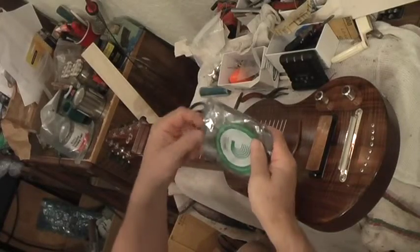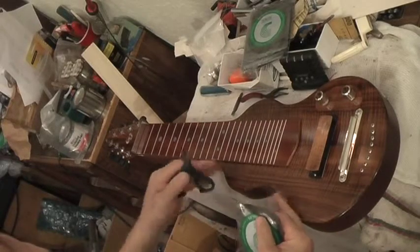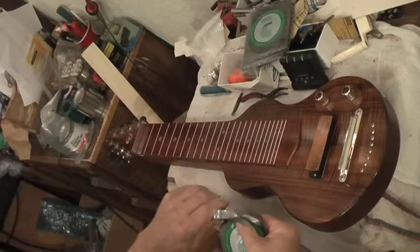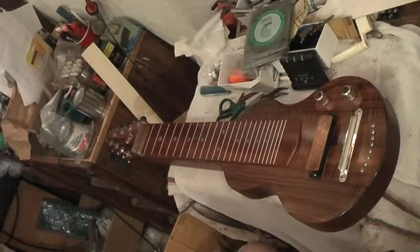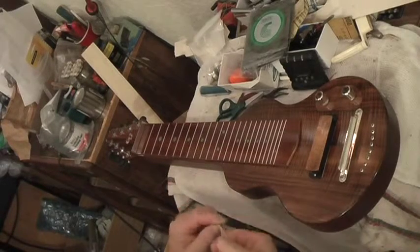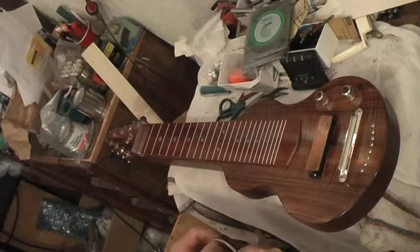Hey, hello everybody. We're going to put some strings on this brand new 2015 guitar. I've been holding back on this wood for nearly 10 years, waiting for that someday to make the best of the best, and that was in the last few months of 2015. Right now it's July 1st.